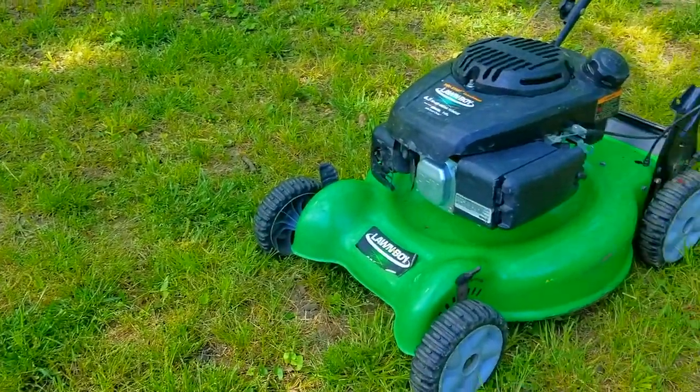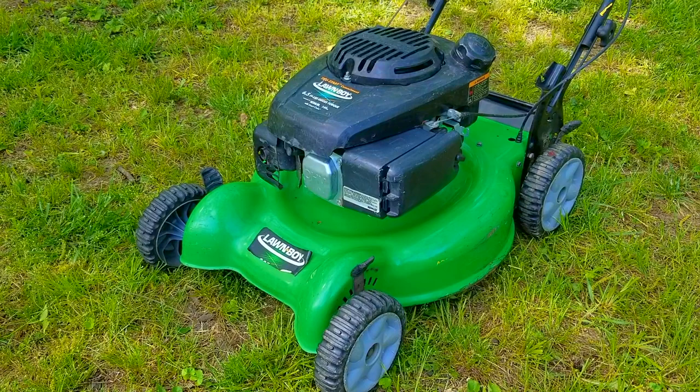What's up everyone, thank you for stopping by the channel. Today's project is this Lawn Boy mower. The problem is that it was rolling just fine, however after we serviced it the right drive wheel is now locked up and won't spin. Let's take a good look at it, find out what's wrong, and hopefully we can fix it.